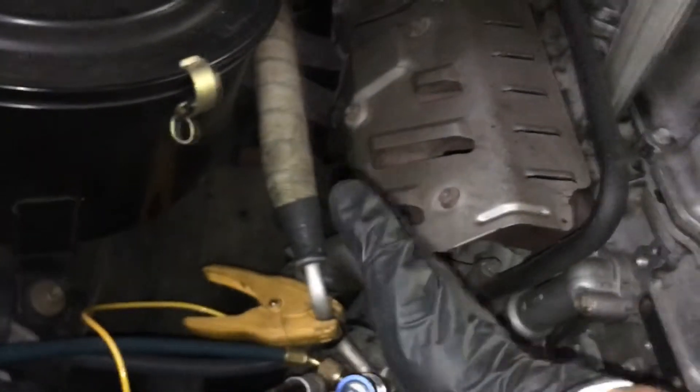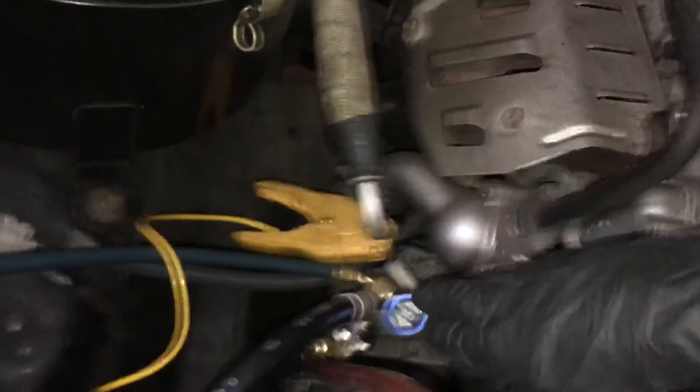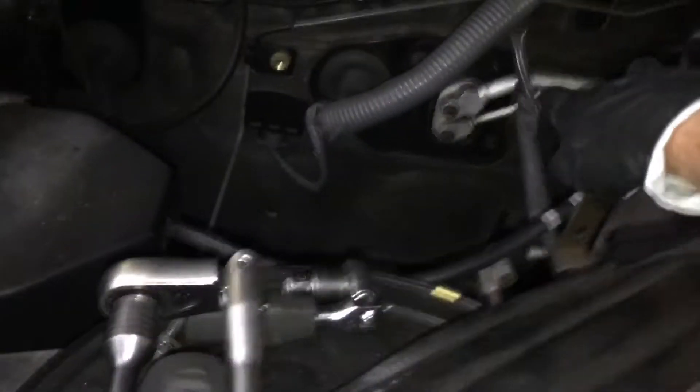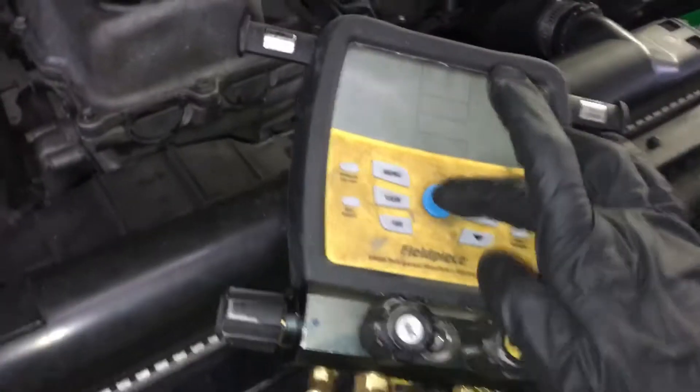Remember, a compressor is one half of your system that seals off tight. Refrigerant doesn't flow backwards through the valves, coming up through the pistons and back from the high side through the compressor this way. It has to go through that small liquid line and go that way — and it is not.